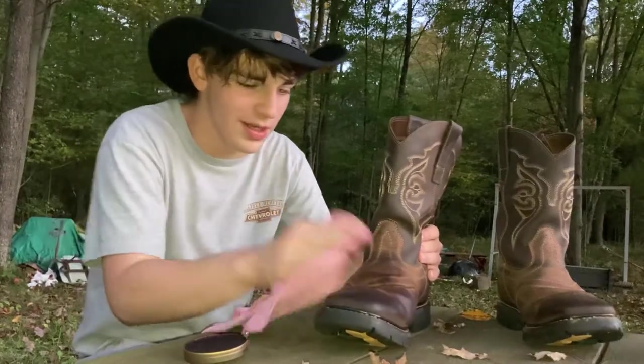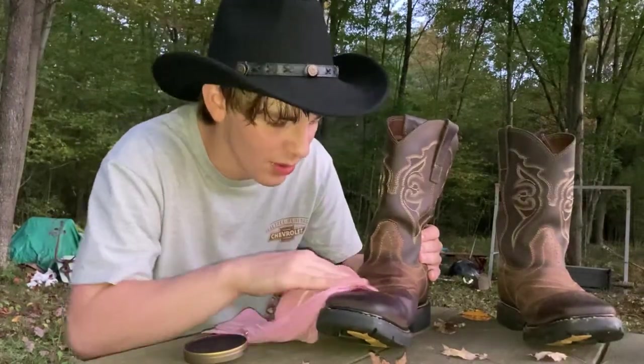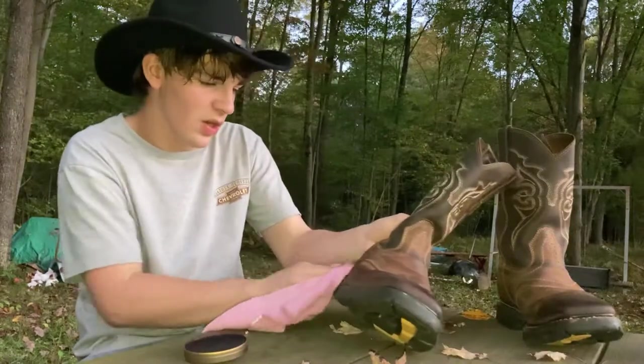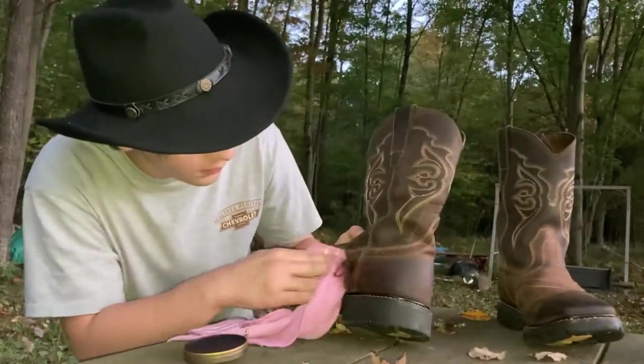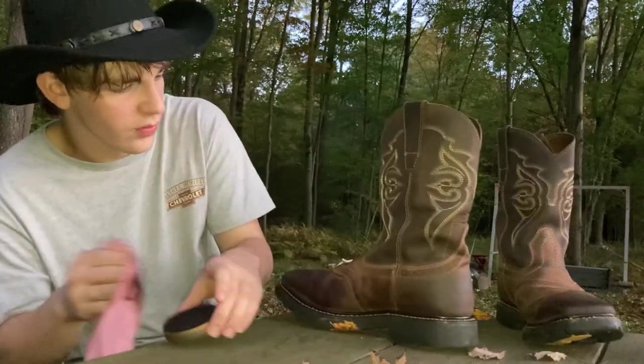I don't know if I'm going to wear a shirt or not. I want to wear a shirt when I do it because I know it's really going to hurt. When you get pricked by a chestnut burr, it continues to hurt a long time after it happens. But anyway — a little bit more on this boot and then we'll go to the next one.